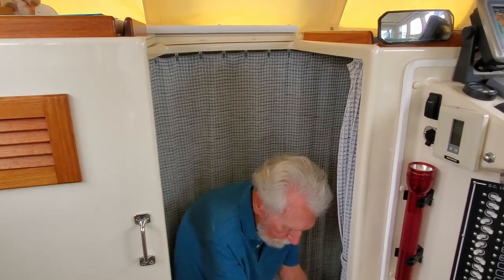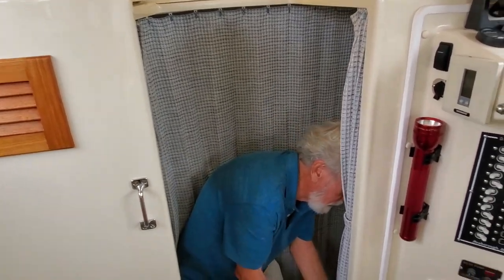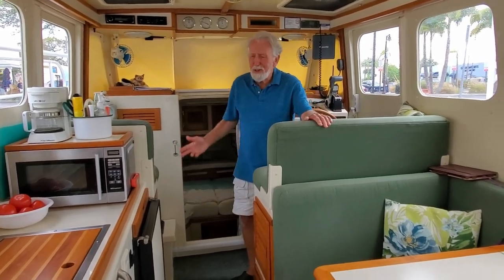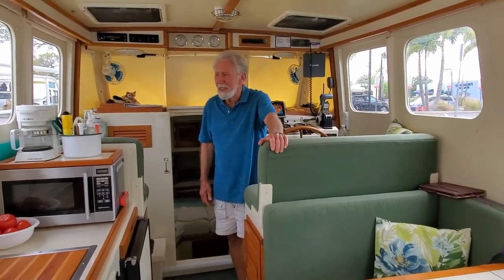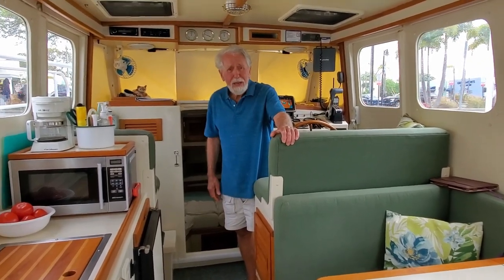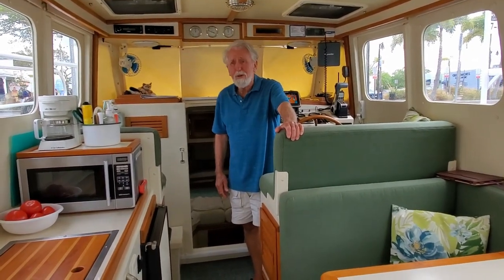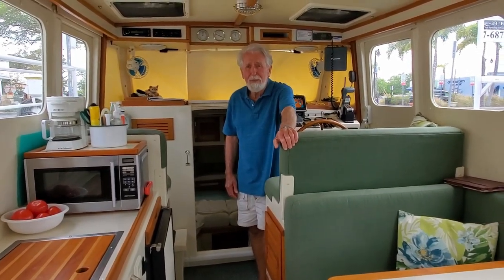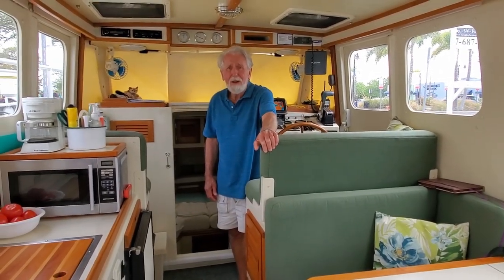I hope you've enjoyed this short trip through the Cool Change, looking at some of the modifications we've made. I've enjoyed having you with us. If you have questions or would like more information about some of the things we've done, I'd be happy to answer — just send me an email or a text and I'll try to get back to you.